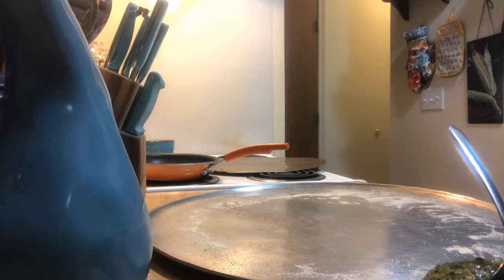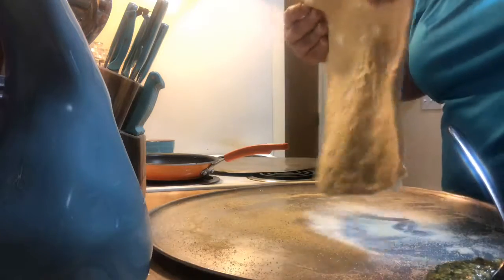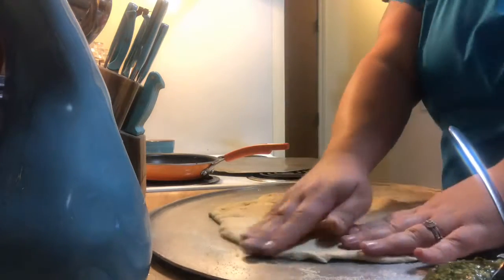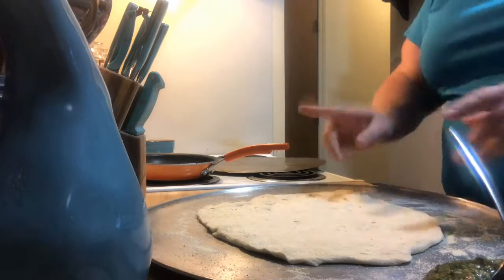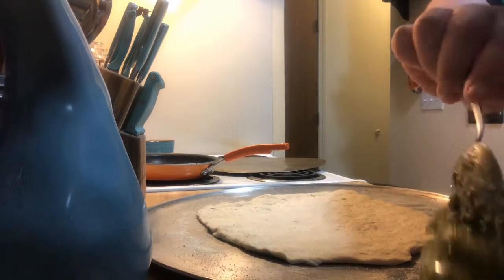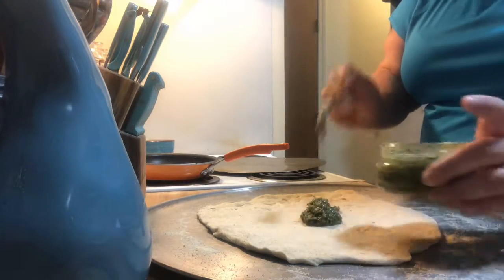So the dough is ready. I'm going to put a little more cornmeal down — this is just so it doesn't stick to the pan when it's cooking. I have the oven preheating at 400 degrees. I'm not using any red sauce; I'm going to put on some of that pesto.